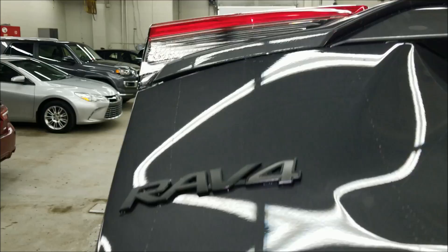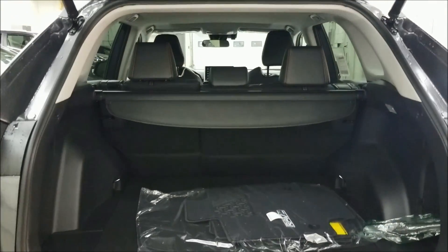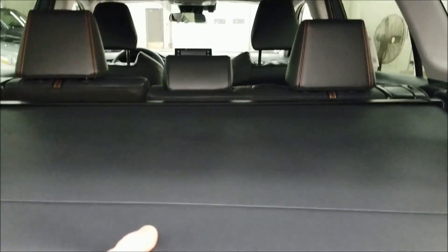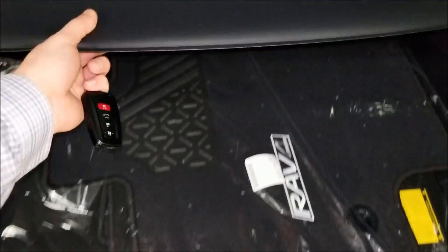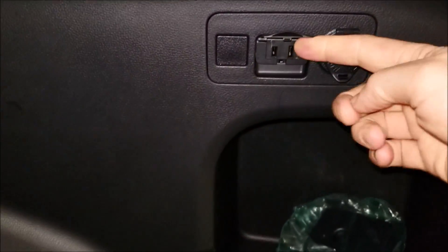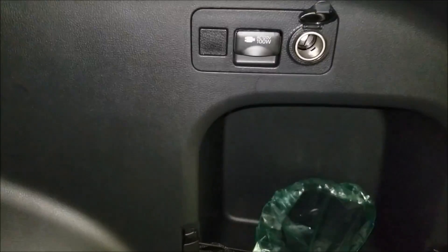You get the nice black RAV4 badges on the back. It comes with a tonneau cover that works and slides a lot easier than previous generations. You're going to get a power outlet up on the side, as well as a 12-volt option.